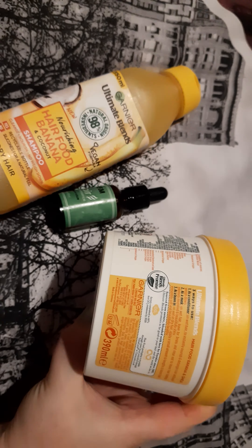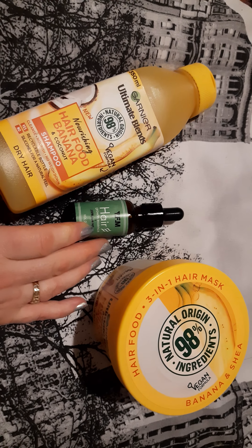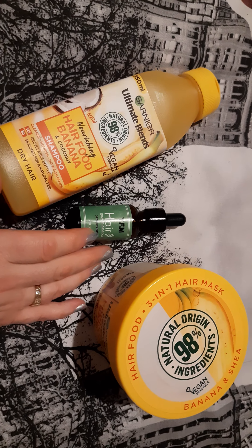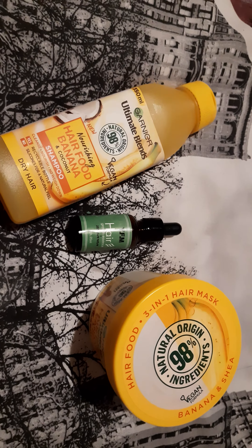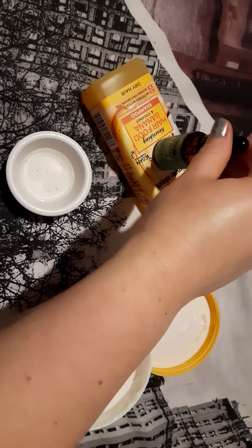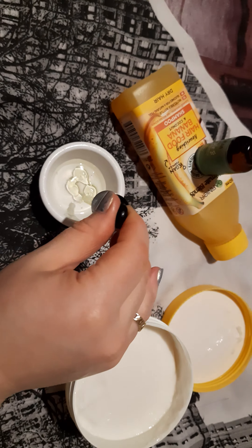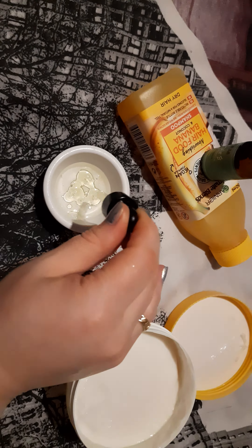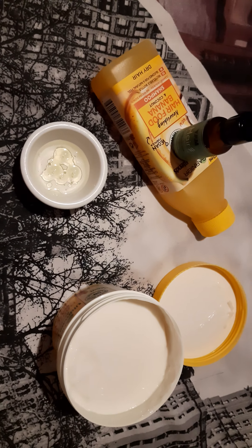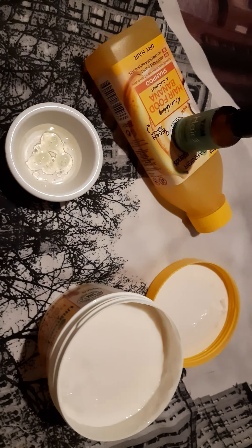And I can show you how I apply the Hair Growth Essence into this shampoo. Only five or six drops are enough for one wash. I opened it already and I just push like that — there you are. I applied the Hair Growth Essence into the shampoo, and with this you can massage your roots and your hair, and that helps you for hair regrowth.